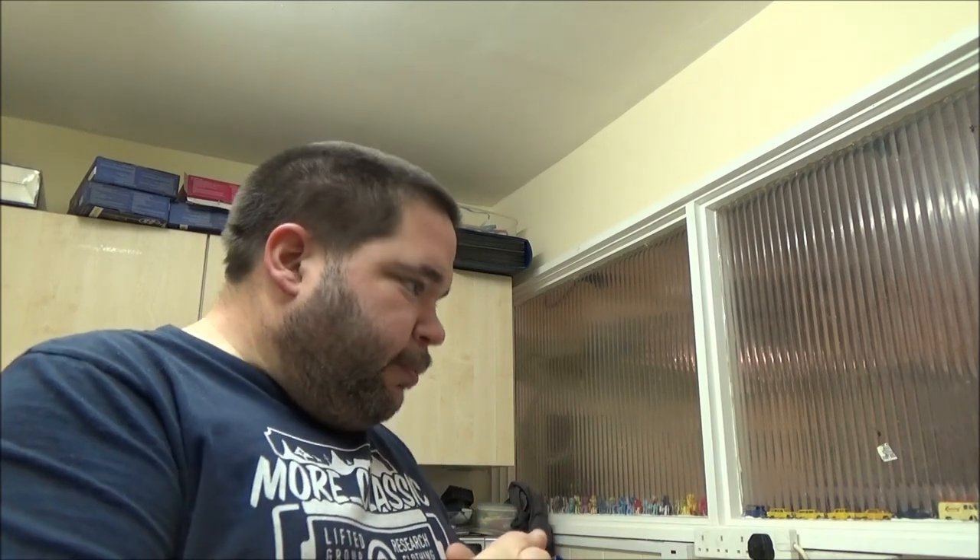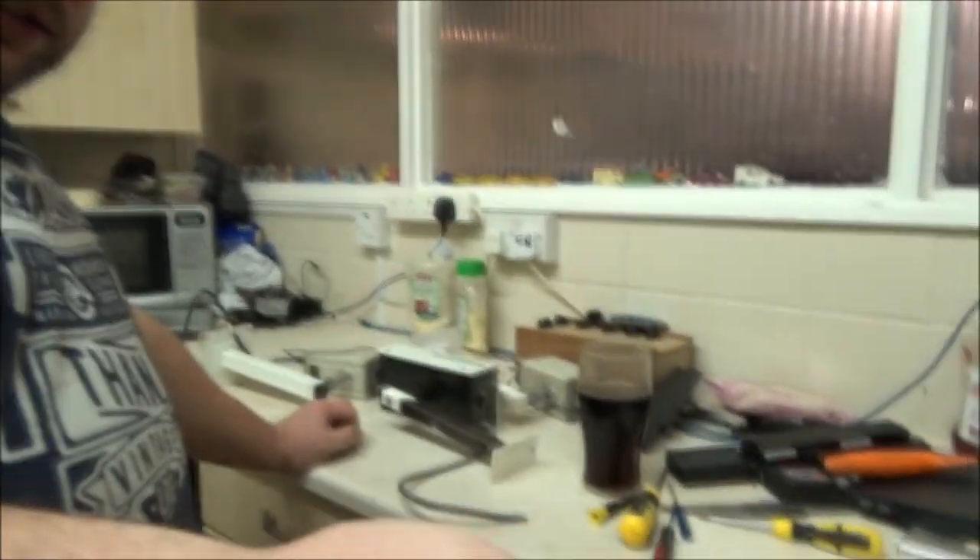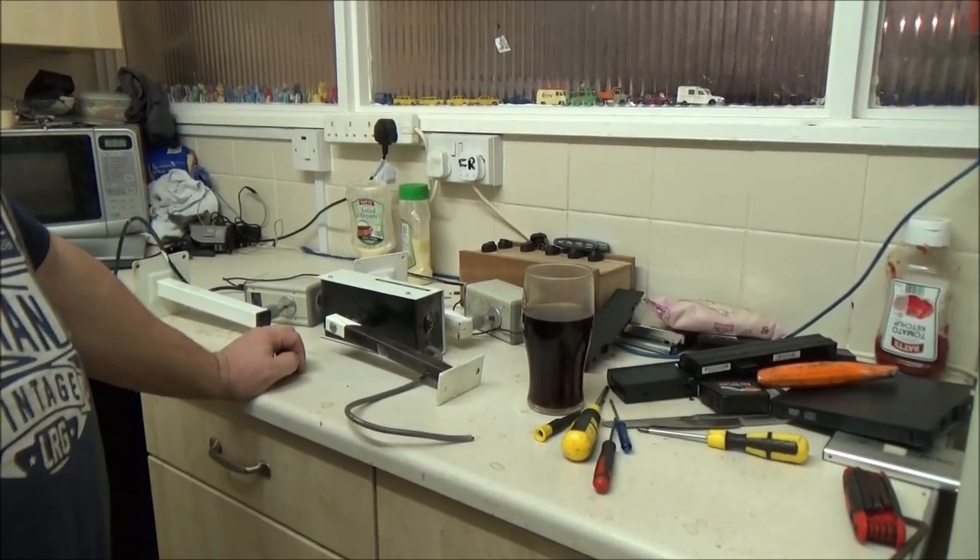One of my brothers is currently doing a bunch of work in a local hotel that's having some renovations done while it's the quiet season. I think he said they've shut down for two weeks while they can replace carpets and have some electrical things done and whatnot. Anyway, he has managed to get me three CCTV cameras.